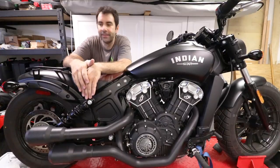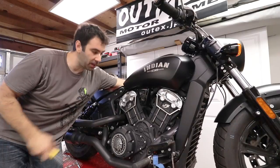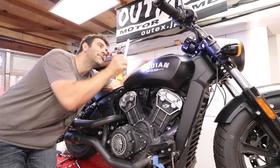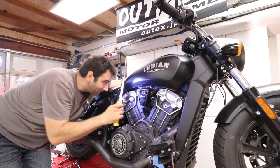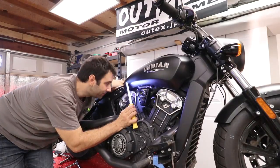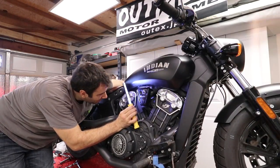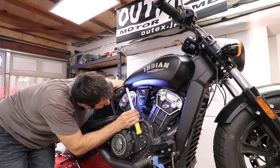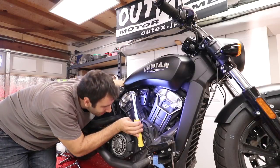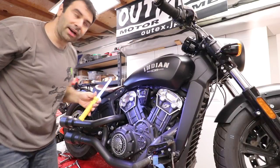Air filter installed. One last thing we need to do is cycle the key and make sure there is no fuel leaking from the stuff we just moved around. So far so good — let's do it again. Okay, it looks like nothing is leaking.